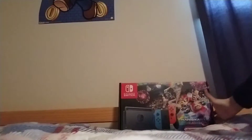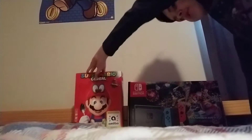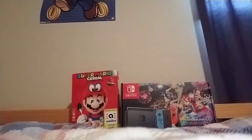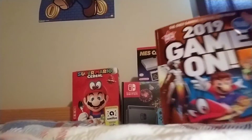So yeah, I'm gonna be showing you how I did my backdrop thing. I'm gonna need my Nintendo Switch box over here. I need to have my Super Mario cereal box next to that. Let's put the NES Classic Edition on top of the Nintendo Switch, and I added my 2019 Game On book.